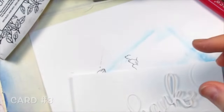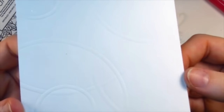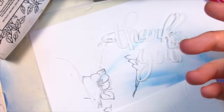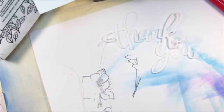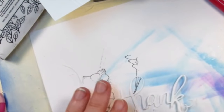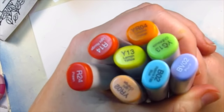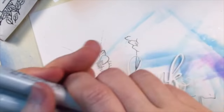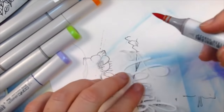For card number eight, I prepped a few things. I took the thank you die and cut it out of white cardstock — I have the 'thank' and the 'you.' I also took a white panel measuring four and a quarter by five and a half and embossed it using my Hero Arts Infinity Circle dies. If you have a silicone mat you can set up your embossing machine with dies and emboss with them. Now I'm going to color my 'thank you' with my Copics. I grabbed some rainbow colors and I want to make the 'thank you' look like a rainbow — I'm going to start with red and just scribble on some color without any fancy blending.